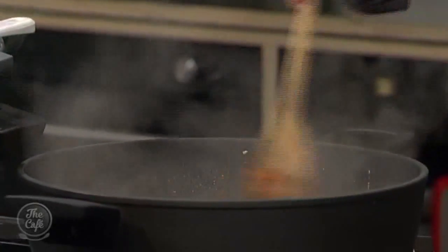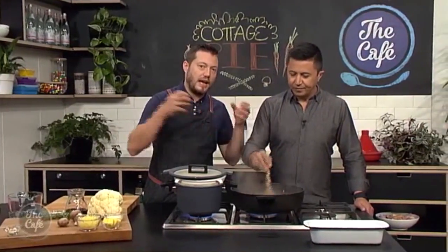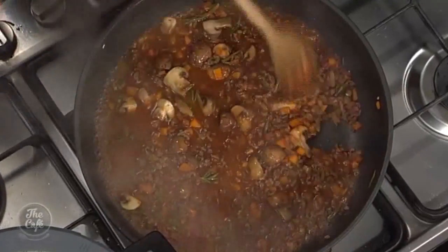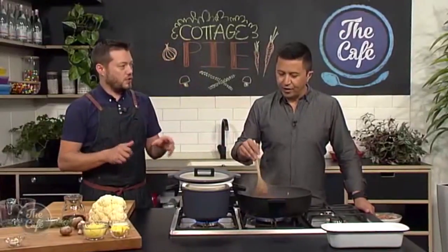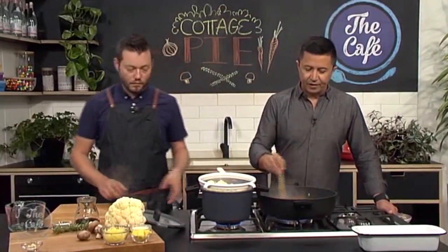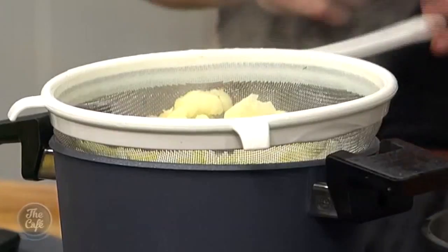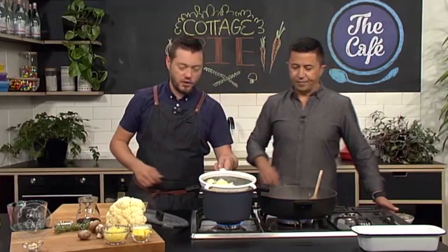Cook it all down for about five to ten minutes so the meat softens slightly and absorbs all those flavors. You want a little bit of sauce in the bottom - not too much, you don't want it swimming in sauce. It's quite a dry dish. Turn it down and let it simmer, then give it a good season before putting it into the container and adding the topping.